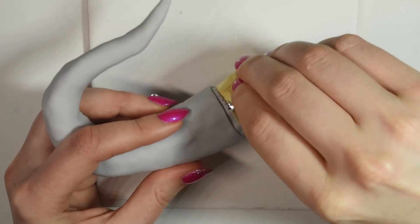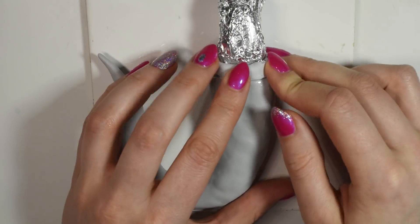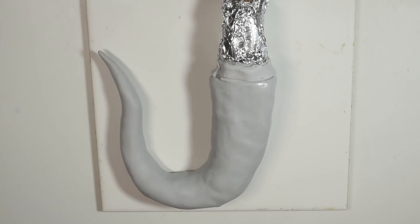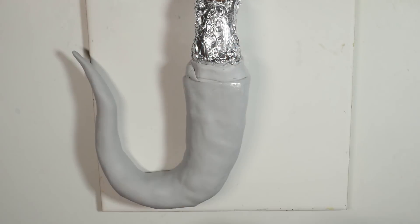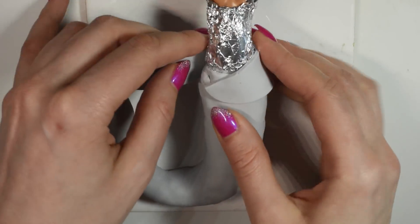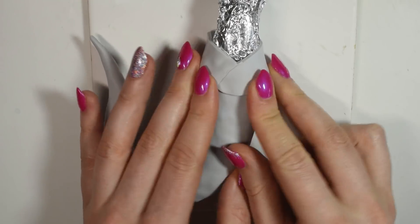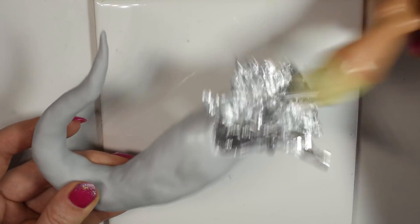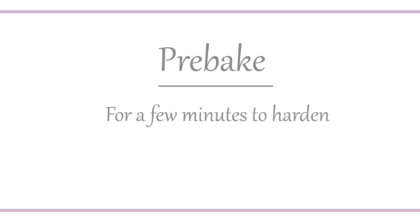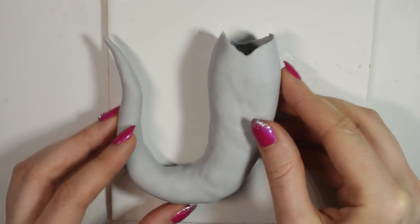Remove the top part of the armature, then place in the doll, which you cover in tinfoil, and then you can start smoothing the clay up around it to form the hip area. When you're done, you can very carefully slide the doll out and therefore keep the shape. Then you can add on scaly details, spikes, and the tail fins.